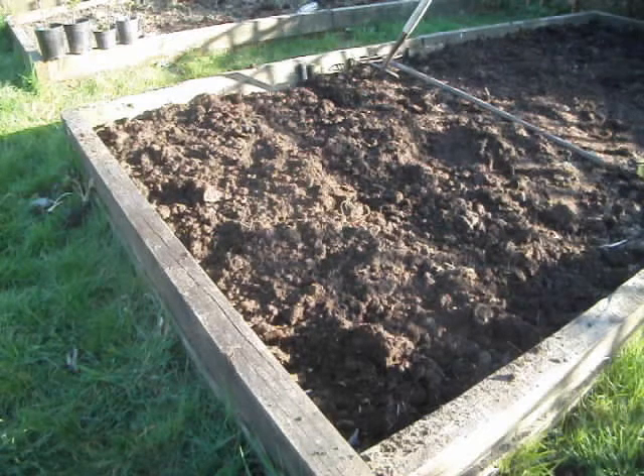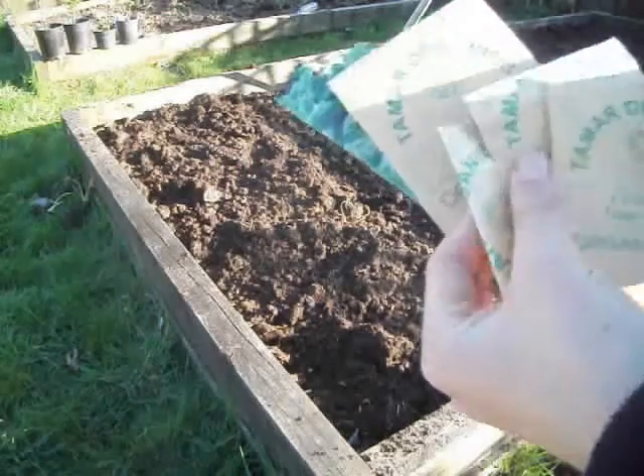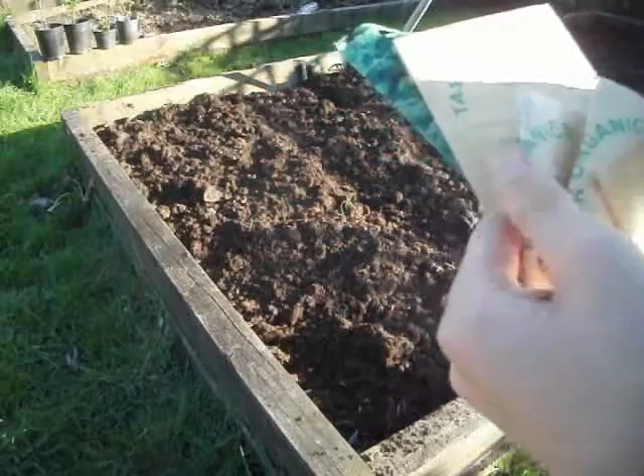Hey there, it's now time to plant some brassicas. I've got curly kale, cabbage, colour razor, brussel sprouts and some purple sprouting broccoli.